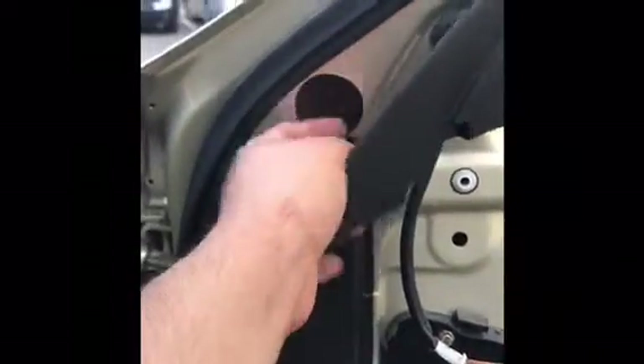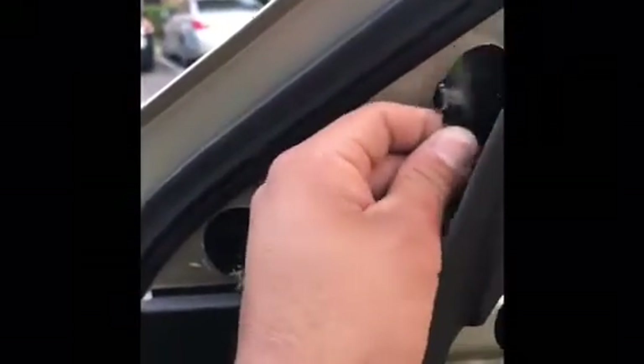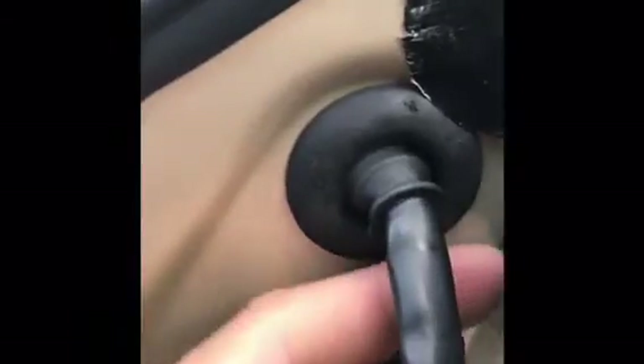Then you will grab these tapes — remember, put them back where they go. That's one, grab two more — there goes two. Two, grab the last one, number three. That one goes right in here — see it. As you can see, all right.